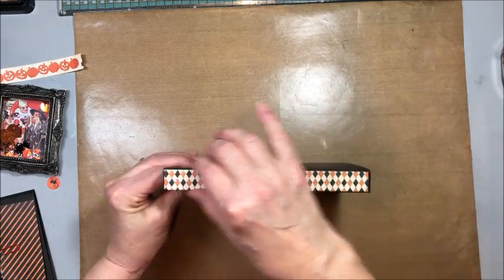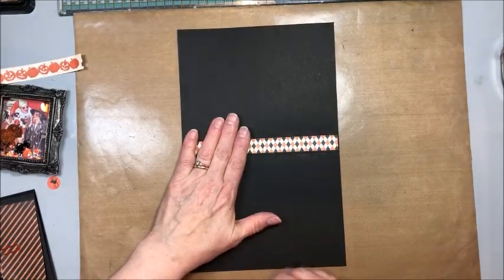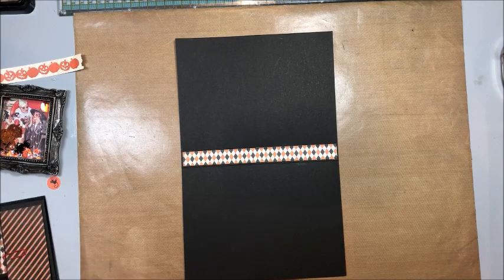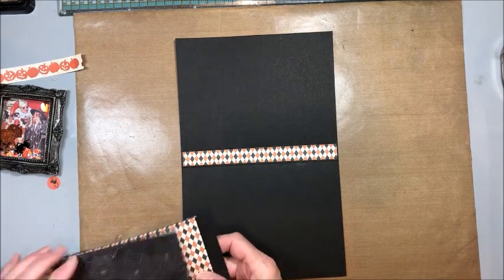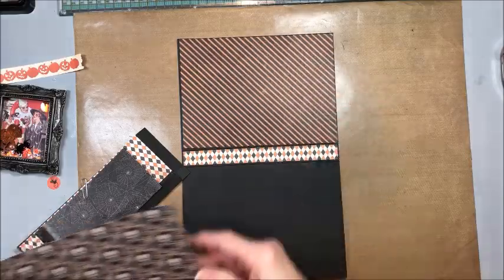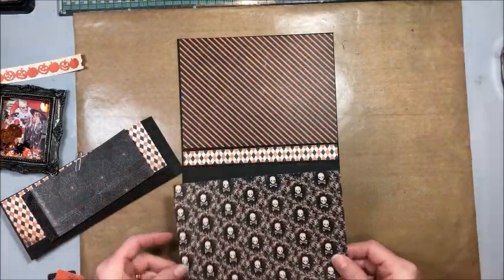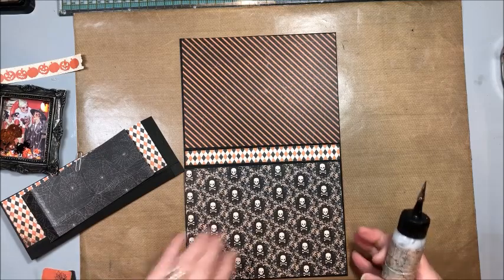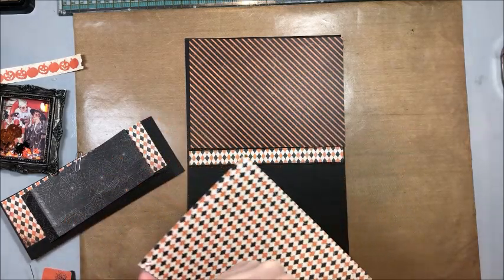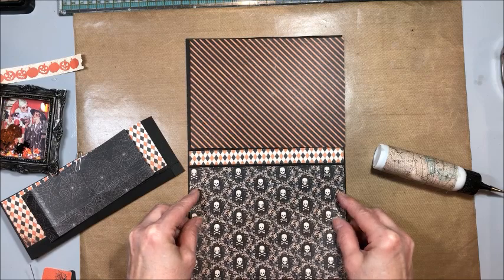I went ahead and added little strips of paper to the spine so I didn't lose them. We want to begin by preparing the inside of our folio. The first thing we're going to do is add a pocket on the bottom, and for that I have cut a seven and one eighth by five and one eighth panel of this skull and crossbones paper. We're going to glue this down on the bottom so that there's just a little border all the way around.